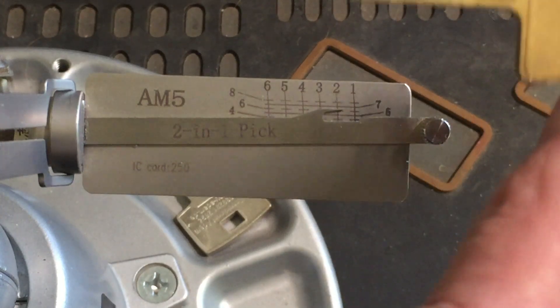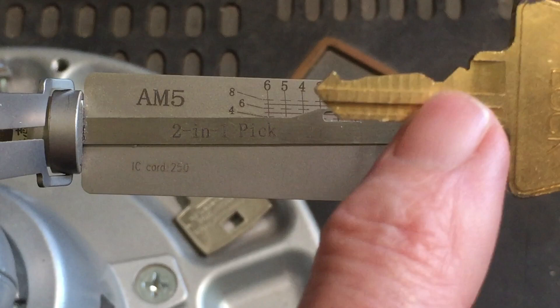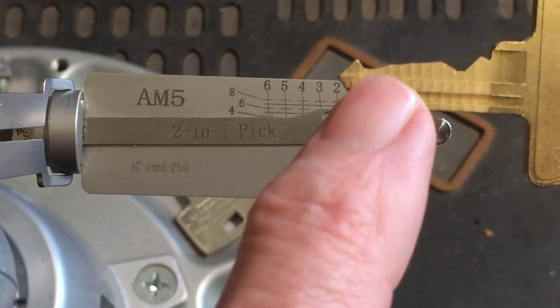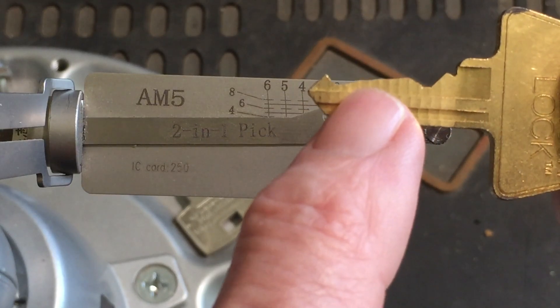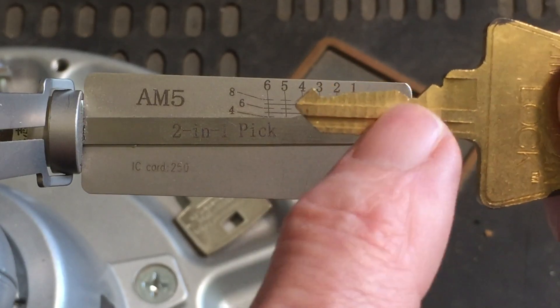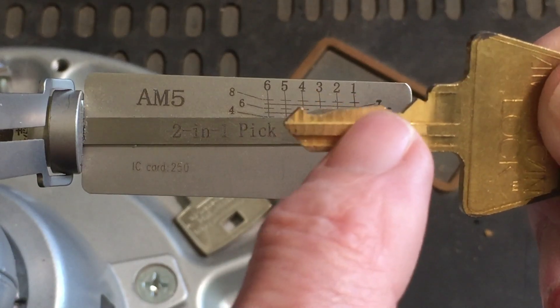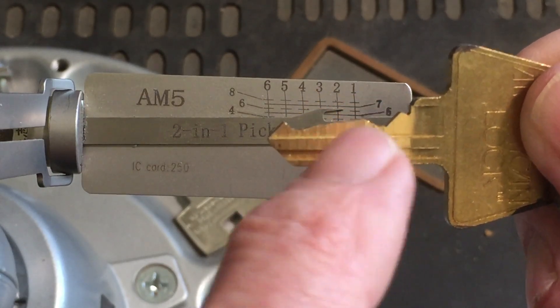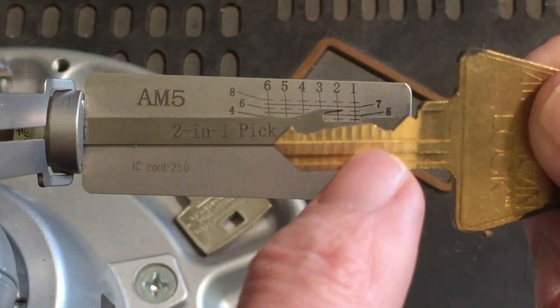Now we look at the key again. 7? Yeah. 6? Yeah. 3, 2, 3? Yeah, 2. But then that one — no, that's uphill. So that one has got to be the mastered pin. I would say that is the mastered pin right there.